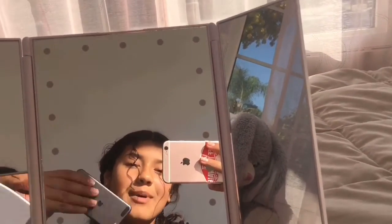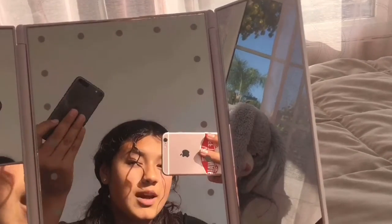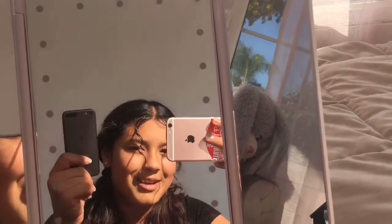Alright guys, so my phone broke which means I can't use my phone, so I'm using my sister's broken phone that doesn't work from the front camera but works from the back camera. I'm using my iPod for voice because I also don't want to have crappy audio.